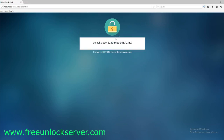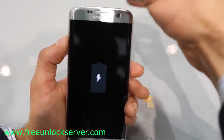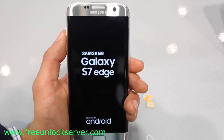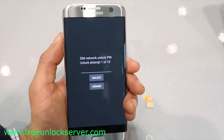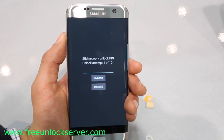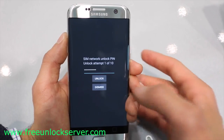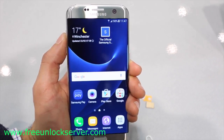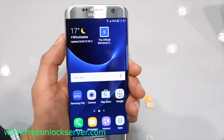Now I'm going to show you how to enter this unlock code into your phone. Once you have received your unlock code, power off your device and insert a non-supported SIM card — that means any SIM card different from the original carrier. Once you power it back on, it will detect the non-supported SIM card and display a message requesting an unlock code. Go ahead and enter your unlock code and hit Unlock. If you did everything correctly, you will get a message saying unlock successful, confirming the unlock code was accepted. Your phone should now be fully factory unlocked and ready to use with any carrier in the world.